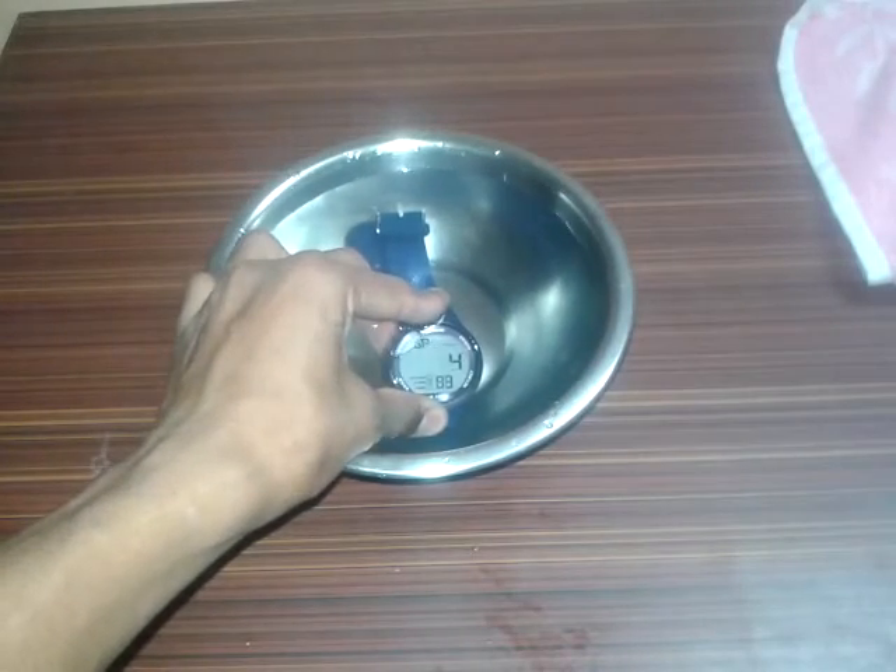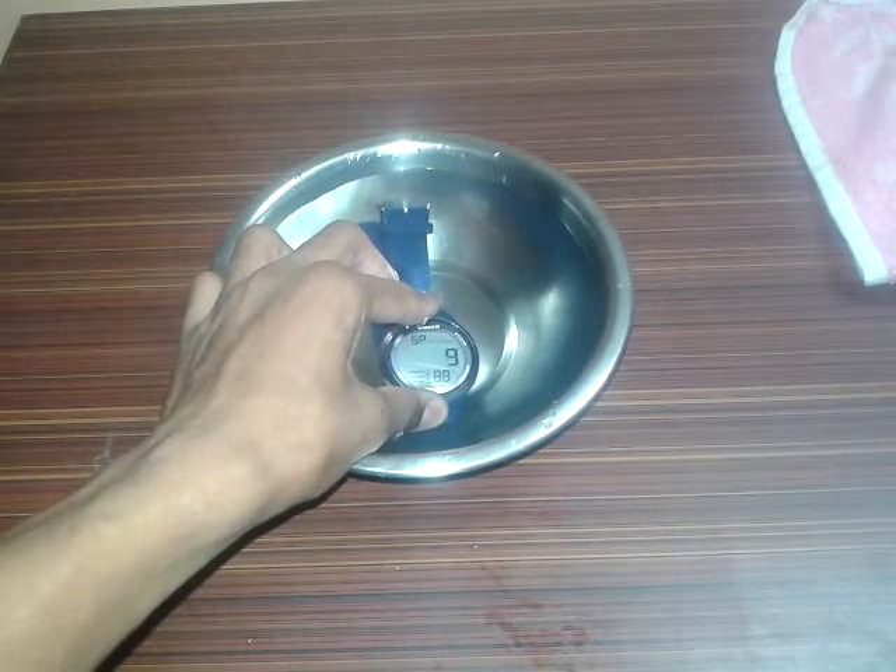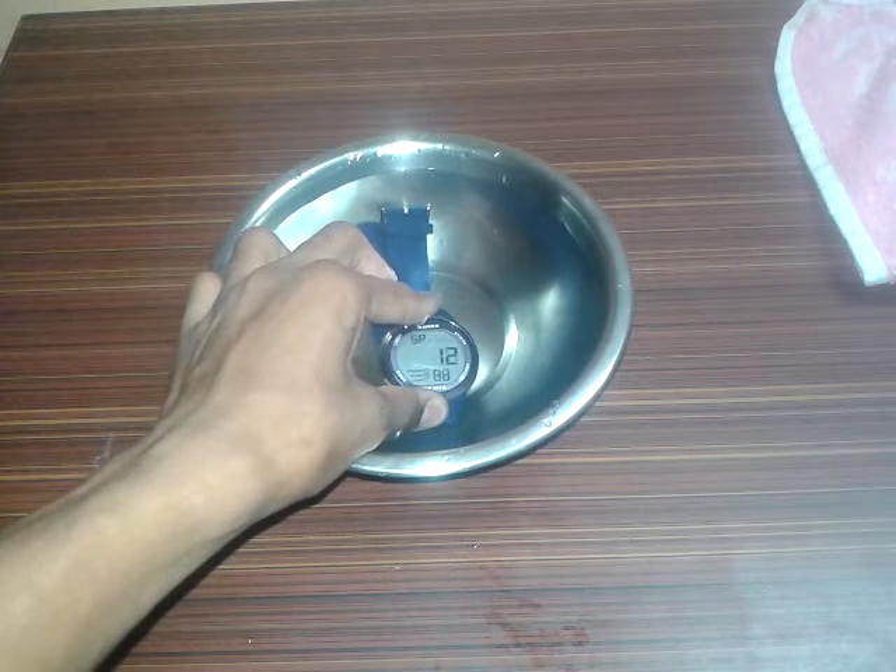Counting the seconds — 3, 4, 7, 8, 9, 10, 11, 12, 13, 14, 15, 16 — 15 seconds are over! Here's our watch. Let me zoom out — the watch is working properly, water is everywhere on it. Let me clean the watch and check again. The sound is coming — the watch is working.